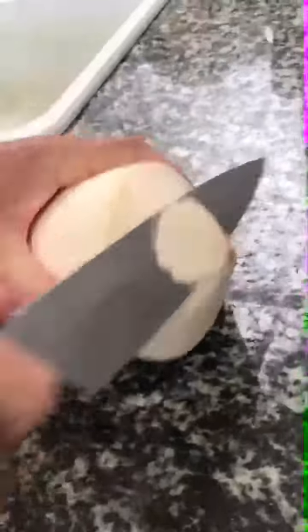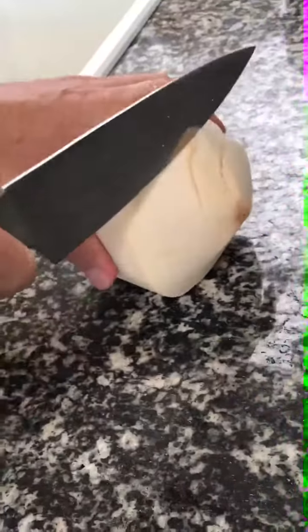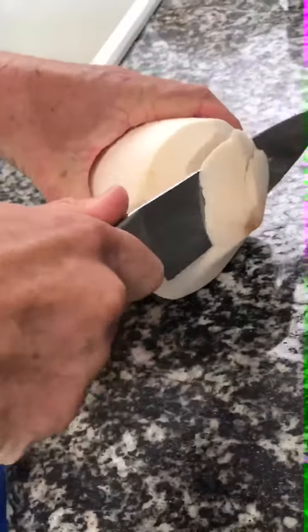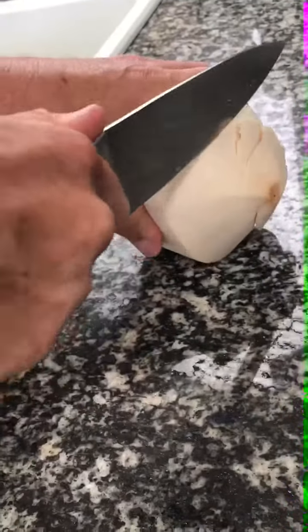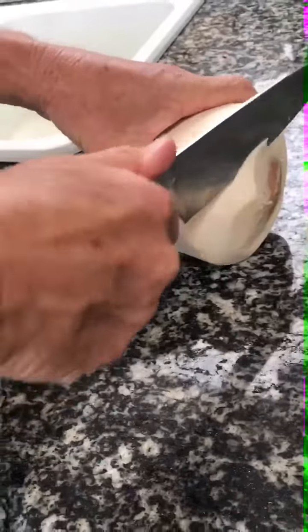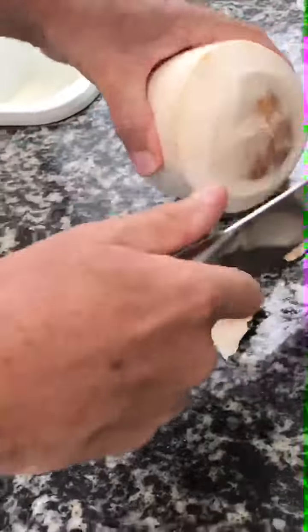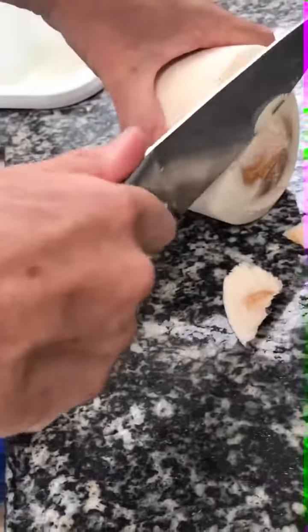So you're just going to keep layering it off, just like that. And then once you do that, you do a sort of cartoony chainsaw motion at this point.